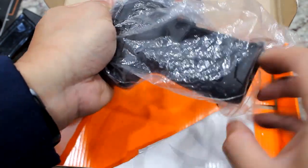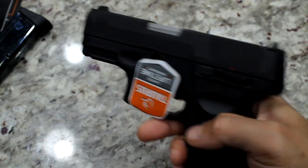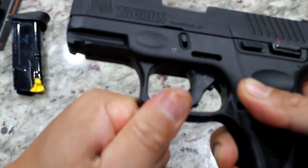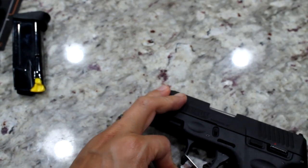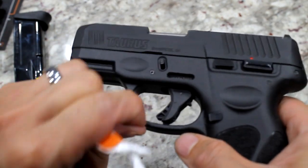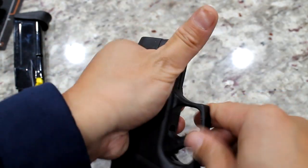Now to the gun. Initial impressions — the weight feels very nice in the hand. I'm going to remove this tab sticker here. I'll use a knife — hopefully I don't cut myself, that would be embarrassing. I'll need to get some alcohol and clean off the sticker residue, but other than that everything looks good.